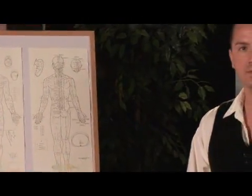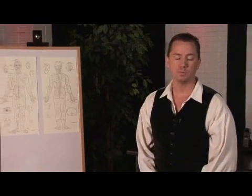So you're looking to do a cleanse and you're thinking about the lemonade cleanse. My name is Mark Brinson, Doctor of Oriental Medicine, Physical Medicine and Human Performance Specialist.